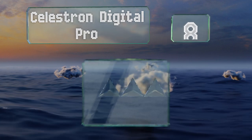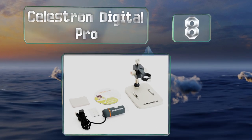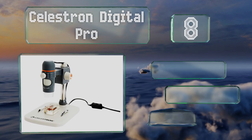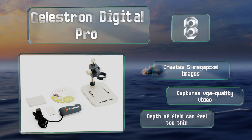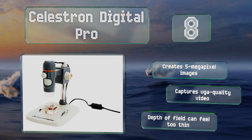Coming in at number eight, you can hold the Celestron Digital Pro in your hands and use its four-foot-long USB cable when magnifying things in hard-to-reach places. You can also mount it on its included adjustable stand when you want to inspect small items. It creates five megapixel images and captures VGA quality video, however its depth of field can feel too thin.